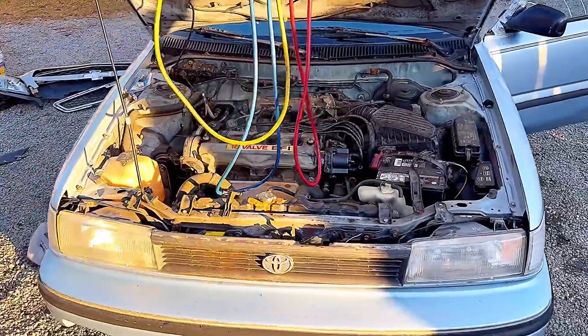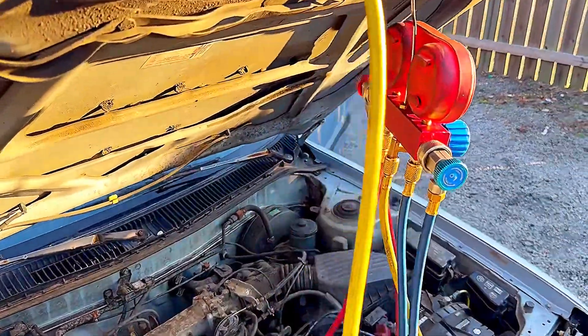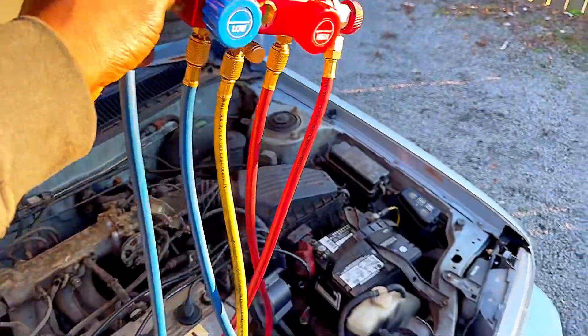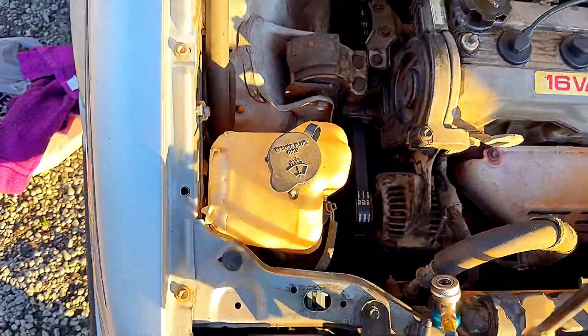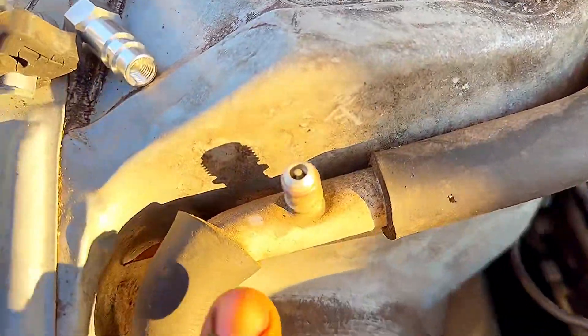Hi there, welcome back. So I got this 1992 Toyota Corolla and I'm doing the AC on it. What happened is this end won't work on the valve that you charge it from. You can see right here — these are different.